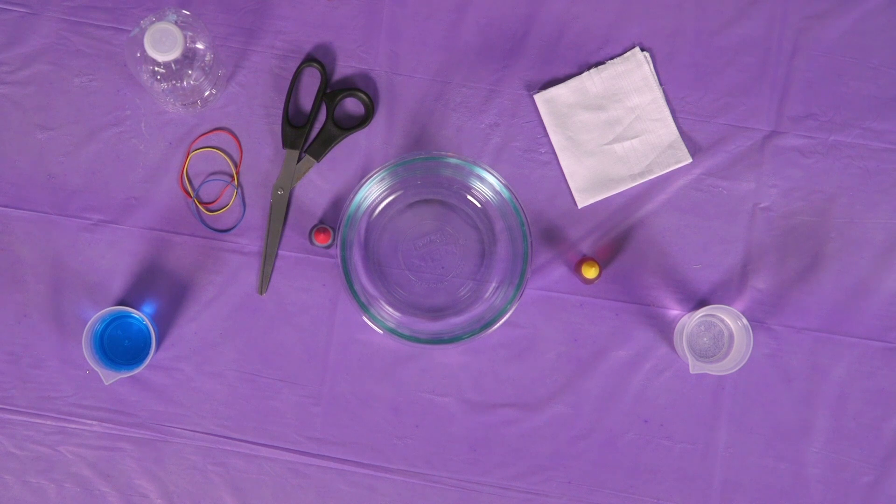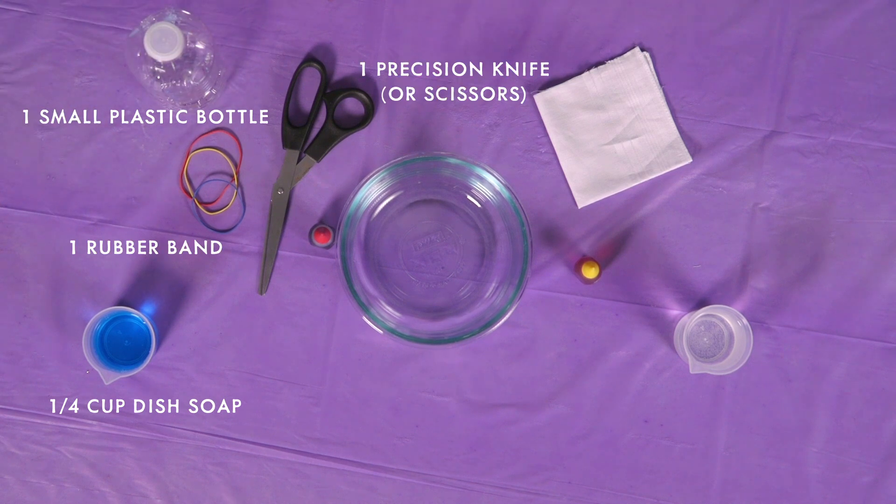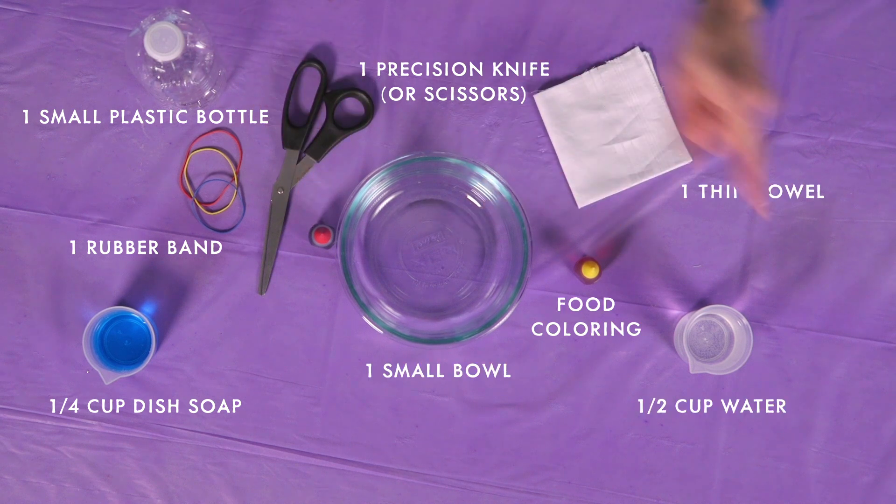What you need for this experiment is a clear plastic water bottle, a quarter cup of dish soap, some rubber bands, something to cut with — so scissors, a precision knife, anything will work like that — food coloring, a bowl, a thin towel, and a half a cup of water.